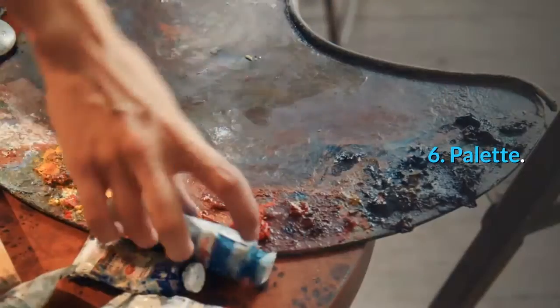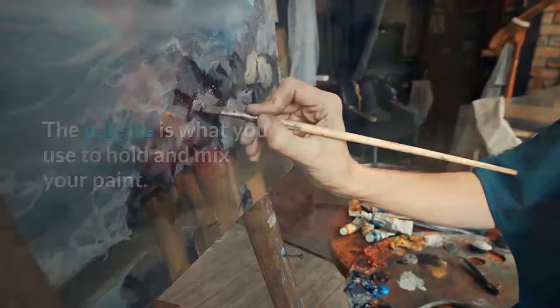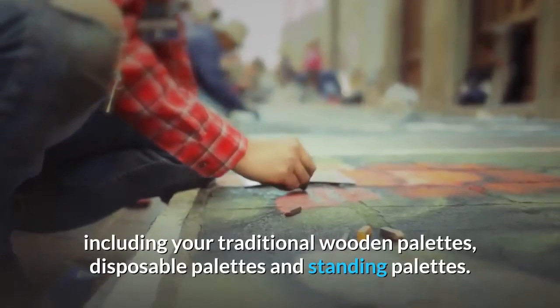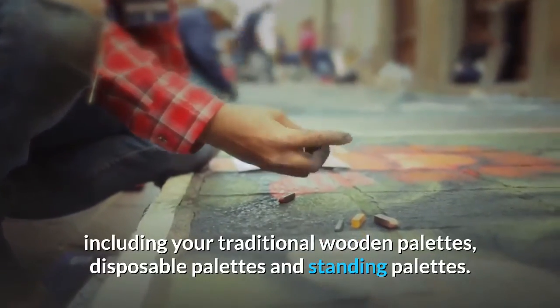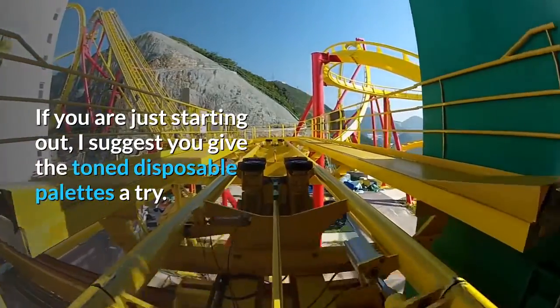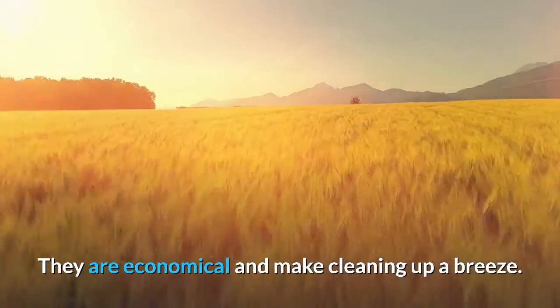Palette: The palette is what you use to hold and mix your paint. It comes in many different forms, including traditional wooden palettes, disposable palettes and standing palettes. If you are just starting out, I suggest you give the toned disposable palettes a try. They are economical and make cleaning up a breeze.